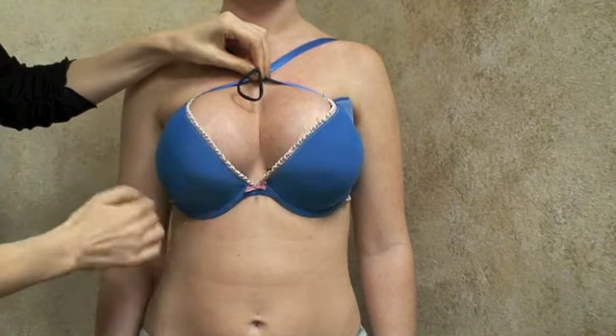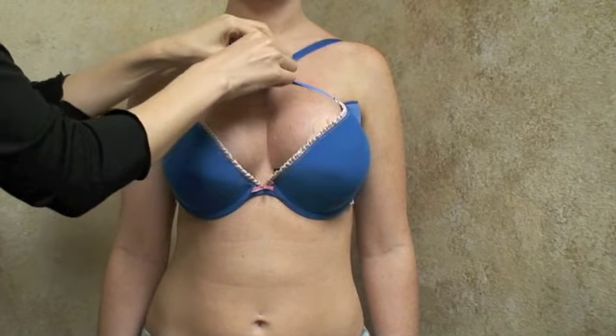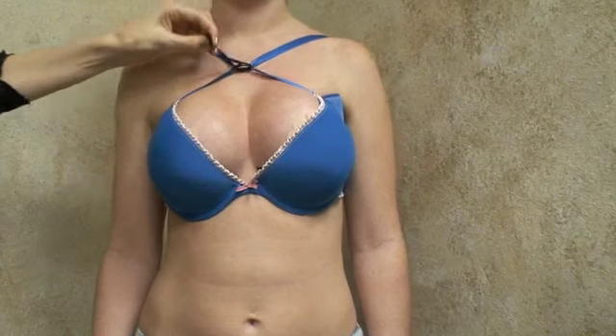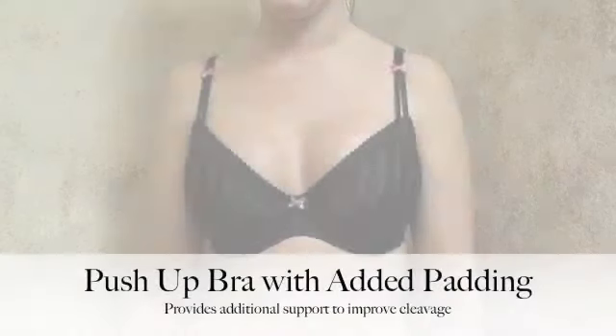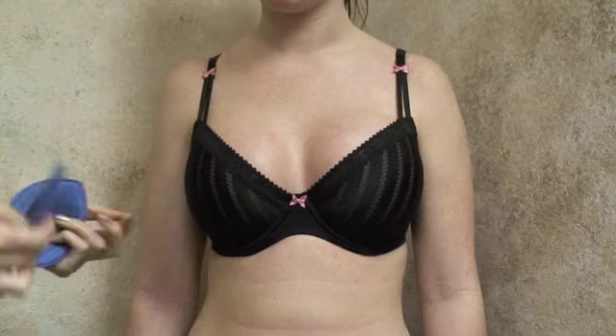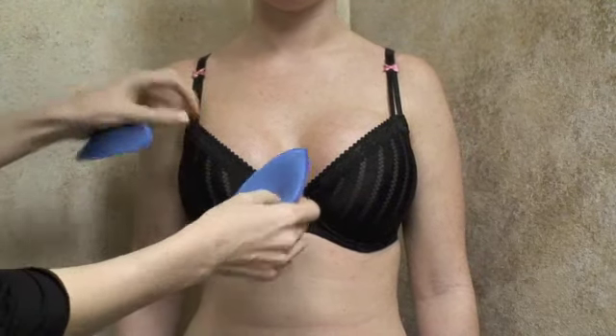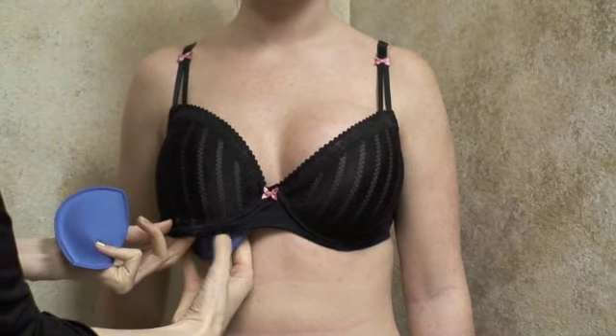All of these methods with additional padding and the converter give the wider set implants the best chance for enhanced cleavage. If you are mostly satisfied with the placement of your implants but would just like them to be a little bit closer together for better cleavage, a great option is to add padding to an already padded push-up bra.